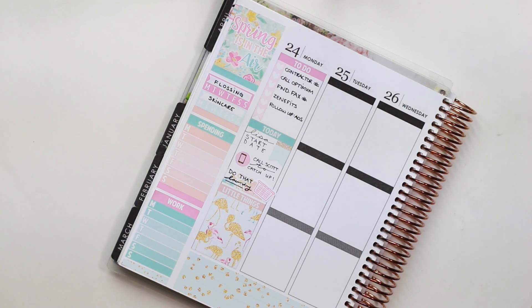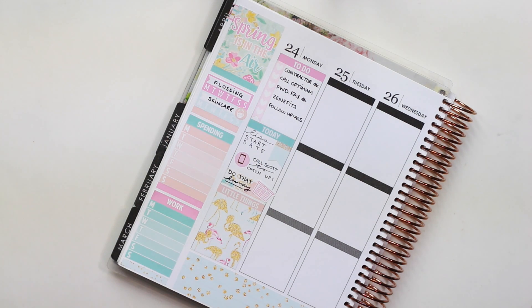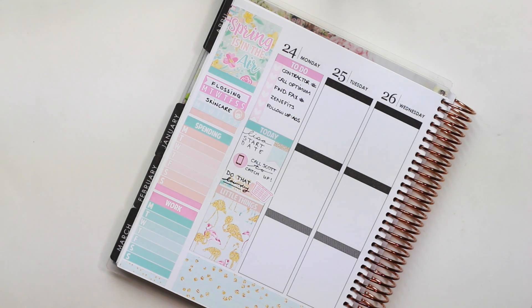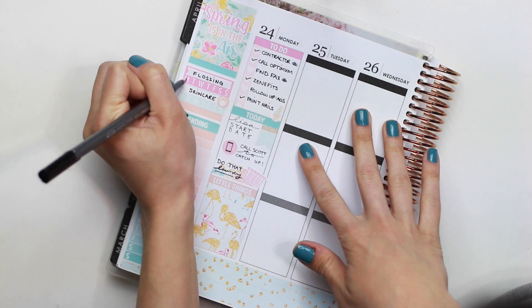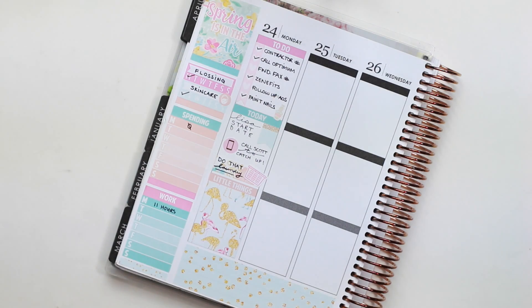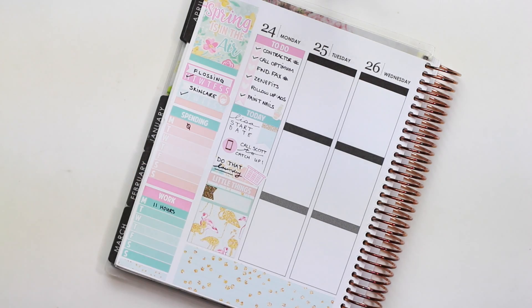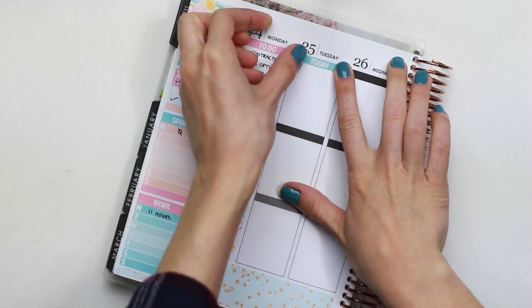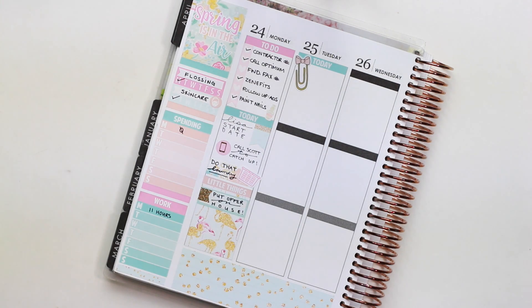I just popped down a little icon on my skincare habit tracker — it's the girl with the face mask. Then I added one more to-do to my to-do list: paint my nails, because they were just chipping. So I put down the little nail polish bottle that came with the kit. Now I'm checking off all the to-dos I got done during my day and filling in my sidebar a little bit. On Monday night I took out a Shop Jessica Hart appointment label to note that my mom had put an offer on a house, so I wanted to memory plan that.